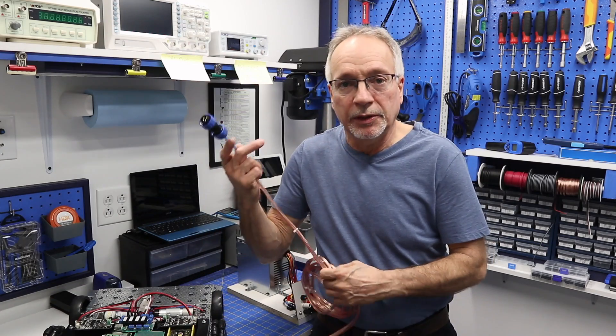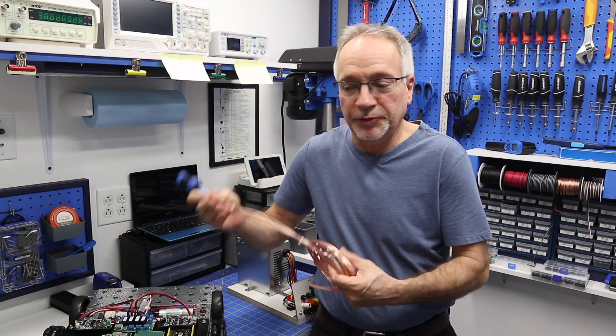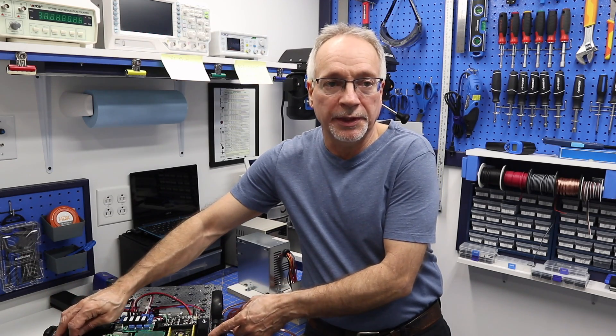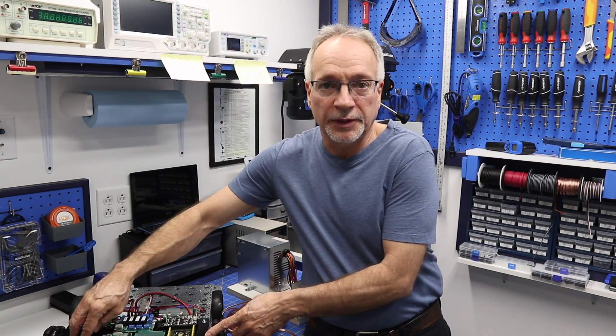I've made kind of an umbilical cable, so to speak, that we can get the power out of the power supply and into the robot, and I want to show you some of this extra wiring first. So before we get started, I'm going to pull this top plate off and show you some of the extra wiring and how I connected a few things up.